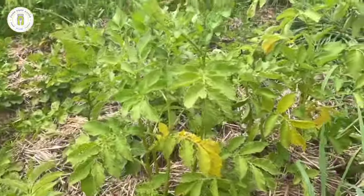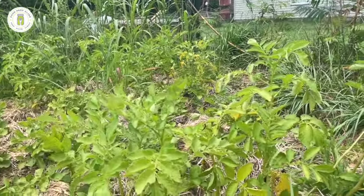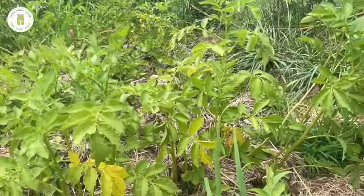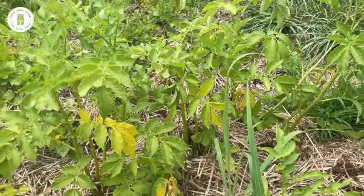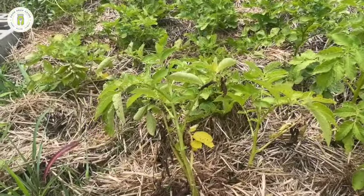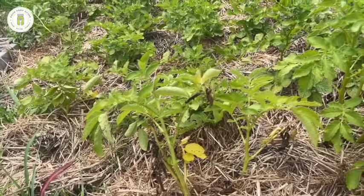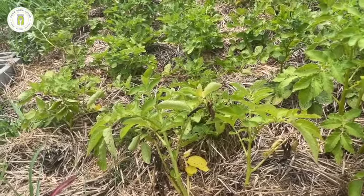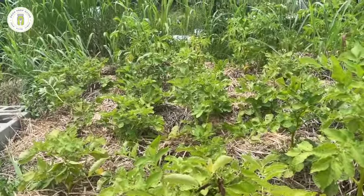Now, I am harvesting this patch just a tad bit early, but that's just because it is the first week of June and it is getting so hot here. Potatoes are a cool weather crop and they're just not going to be performing well anymore from this point on. It's really kind of a waste because I can be preparing this soil for the fall, which is what I'm going to be doing. So I'm going to go ahead and pull these.